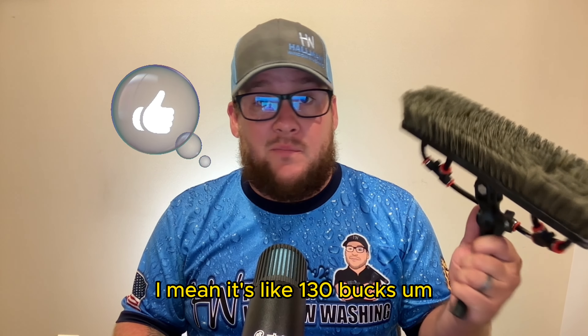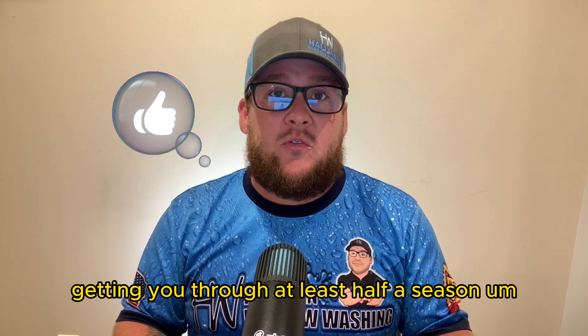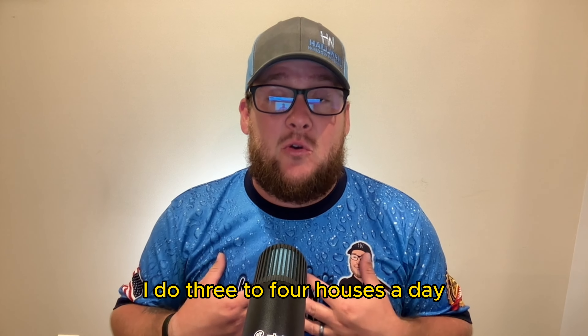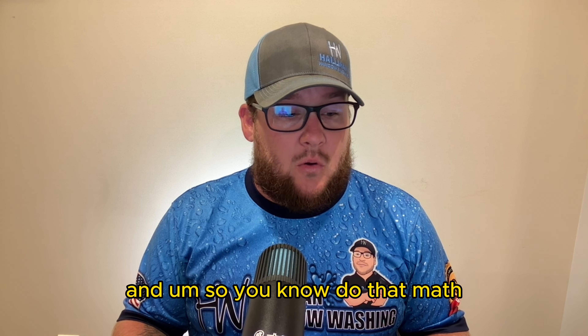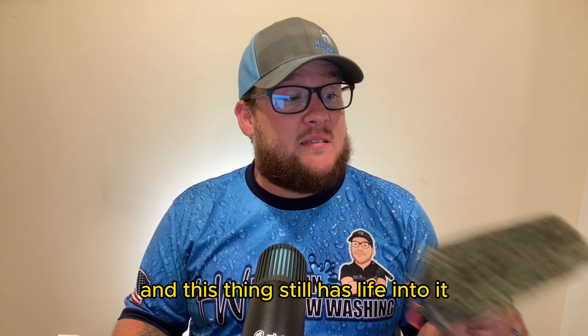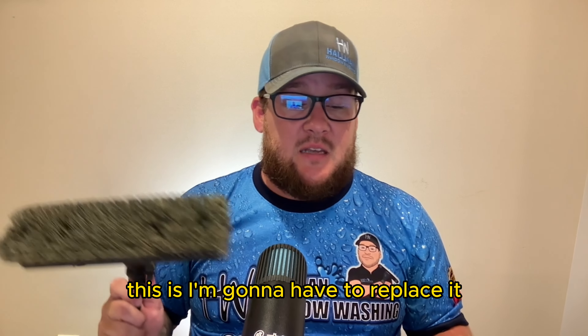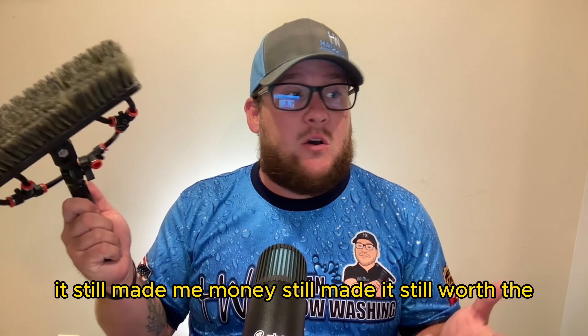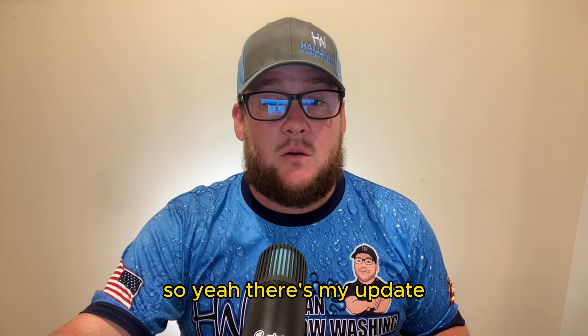You're definitely getting your money out of it — it's about $130 and I've used it most of the season. I can realistically see it getting you through at least half a season depending on how many houses you do. I do three to four houses a day, about 80 to 100 windows a day, so that's easily ten thousand windows and it still has life in it. When I have to start adjusting the neck to reach certain angles, that's when I'll replace it — but even then it's already made me money and been worth the investment. If you're using waterfed, get a Tucker Glide — you will not be disappointed.